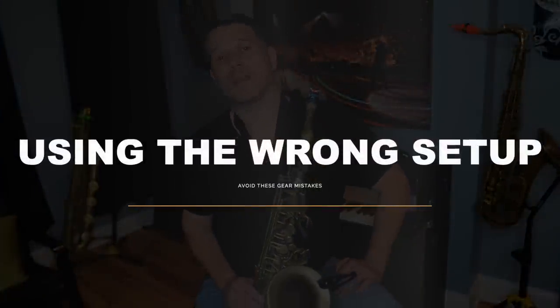The first big gear mistake that saxophone players make is using equipment that is not meant for your playing level. This goes out to the beginner and intermediate saxophone players and it usually applies to your mouthpiece and your reed.